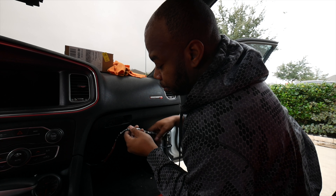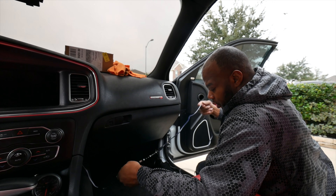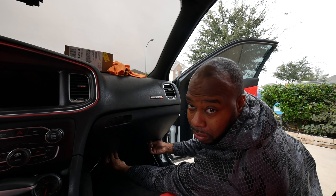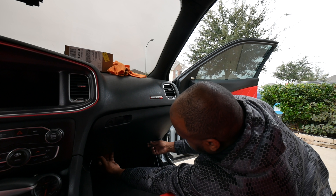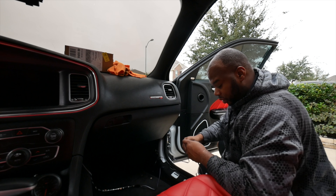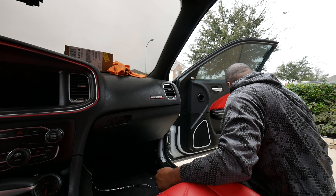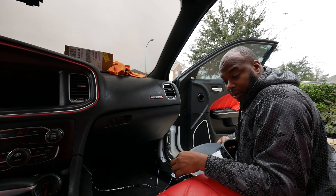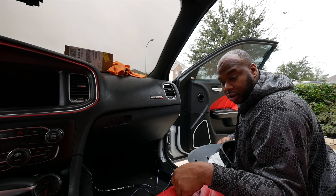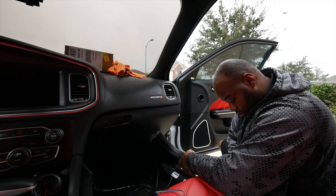I went ahead and ran the actual LEDs to the other side and put the skid plate trim piece back. I'm not going to double-side tape anything yet because the strips already have tape on them — I just want to mock everything up to get everything in place. I'm thinking this one runs underneath the passenger seat, but I'm still figuring out how to get the other one to the driver's side.